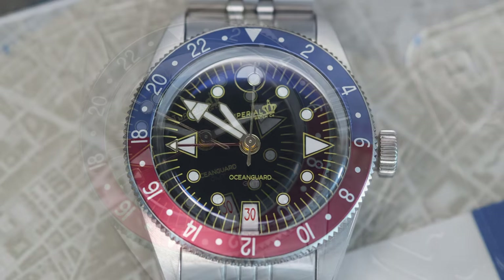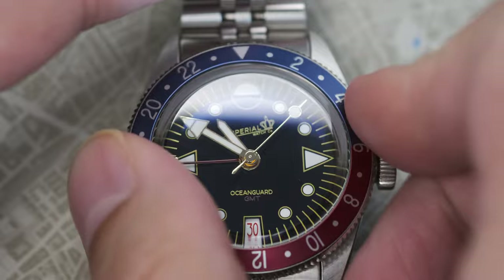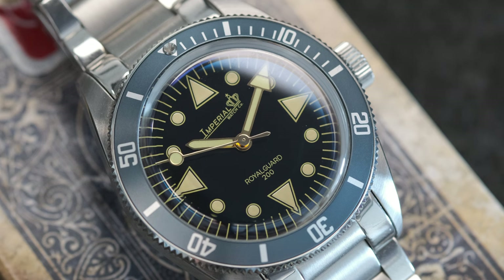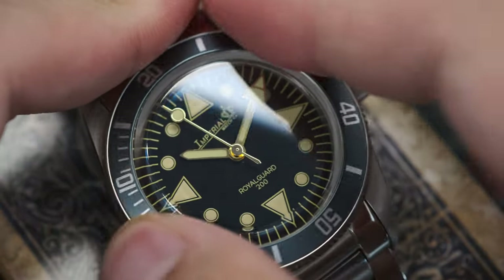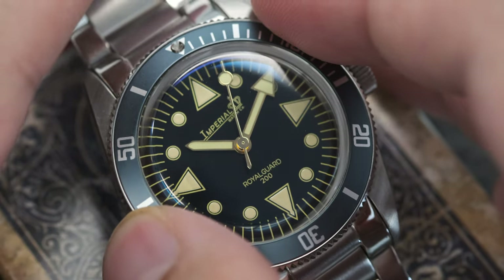The ability to track secondary and third time zones is complete with a bi-directional rotating bezel on the Ocean Guard. It is quietly dampened with a bit of resistance so that it will not be bumped on its own. I really appreciate how Imperial Watches invest fully into the vintage watch feel and look, and it's evident with their initial Royal Guard 200 release. The bezel has a springy feeling or tension behind it, reminiscent of old dive watches.